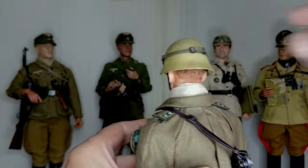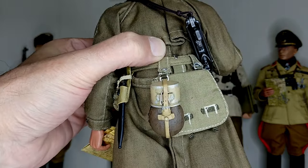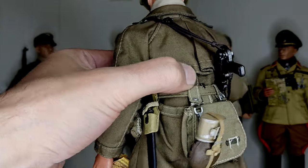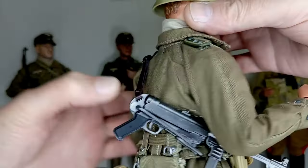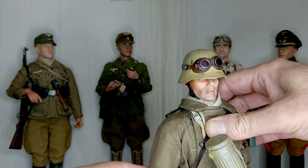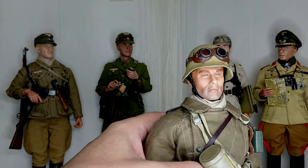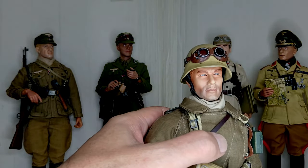This figure has been somewhat forgotten. I never made any major changes — the only change I made was the painting of the goggles. I want to exchange the map case and field bottle for new ones. The gas mask canister will also be improved in terms of painting, and a new leather frog for the bayonet will also be an option to consider.